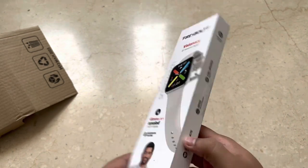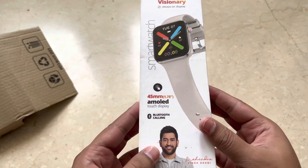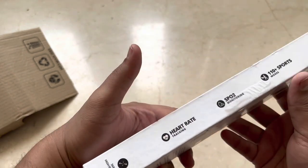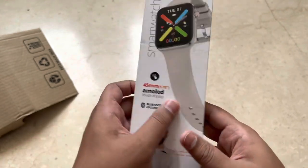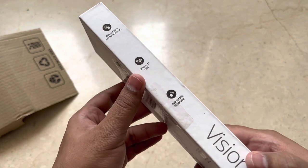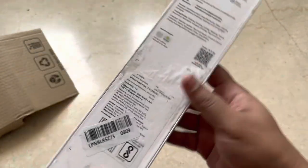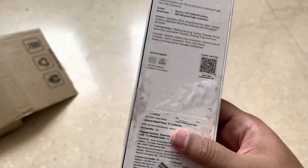The box looks kind of used, as it's a renewed product. It says Visionary, 45mm, AMOLED touch display, always-on display, IP68 water resistant, and Connect AWS — AMOLED display is also there. Let's see the price they have listed: seventeen thousand nine hundred and ninety-nine rupees.